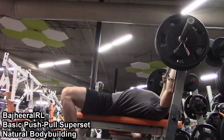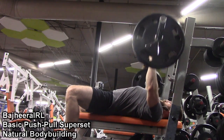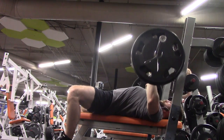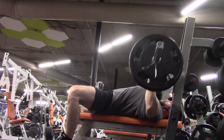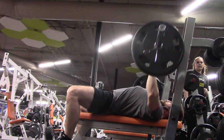Hey, what's up guys, Bajiri here. This is going to be a really short video just because I didn't really record a ton of this workout, but this particular superset is probably one of my absolute favorite things to do at the gym. Any day that I can make an excuse to do this sort of push-pull thing, I will, and I definitely do it a lot on my push days and chest days.